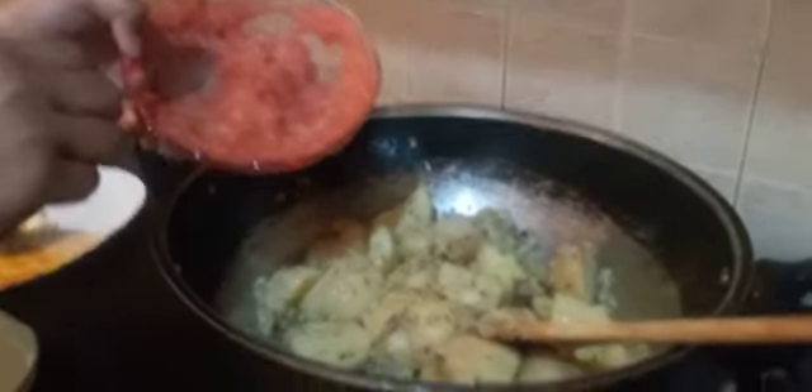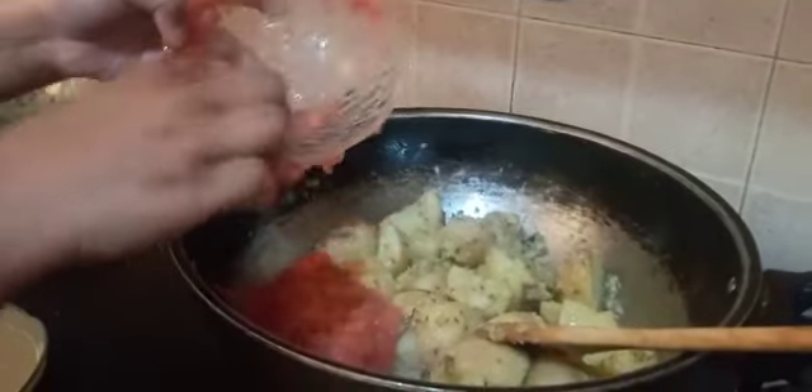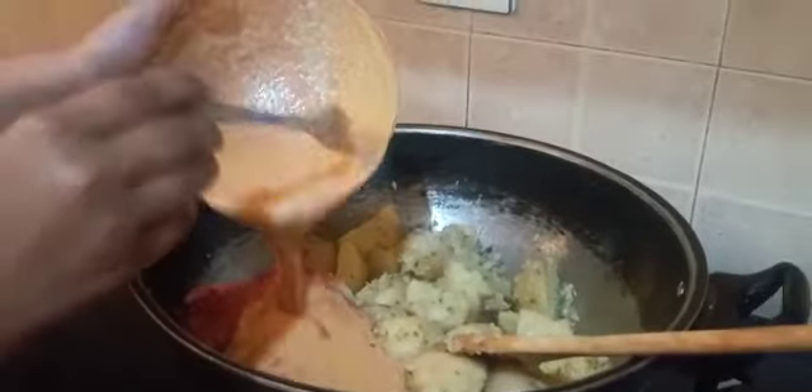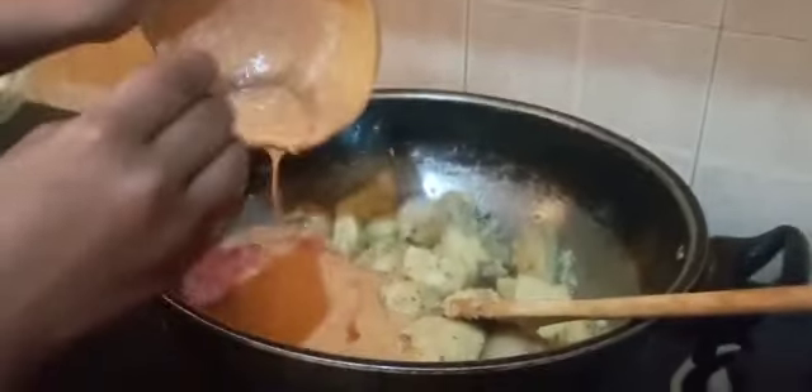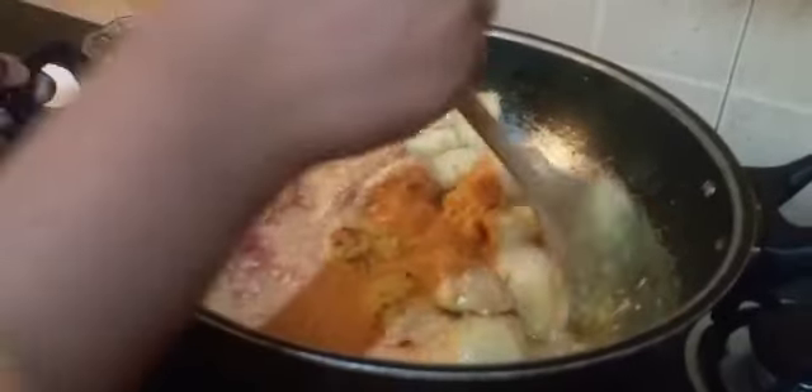Now we will add 2 small tomatoes puree into the fried potatoes. At the same time we will add our yogurt mixture. Now we will stir it on a medium flame.